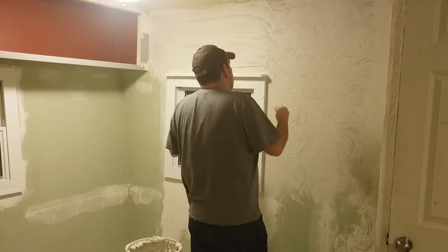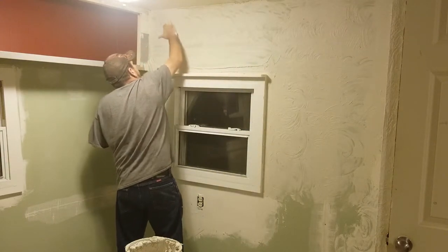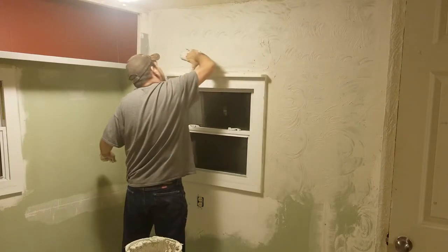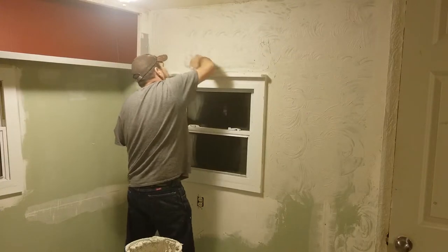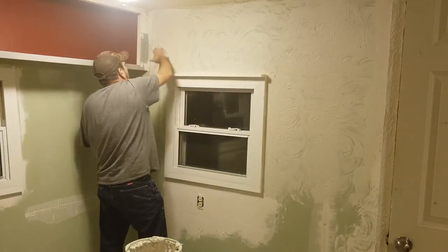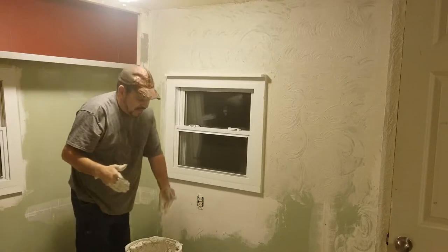I'll show you a few more little tricks. Once you've done this, I've got the majority back off. I am going kind of in a pattern right now — just going back and forth. I got a little too thick down here, so I'll pull all of it back off. If you don't like what you just did, just go back over it. Don't leave it where you're unhappy — you can do this 100 times if you want to get different effects and different patterns.